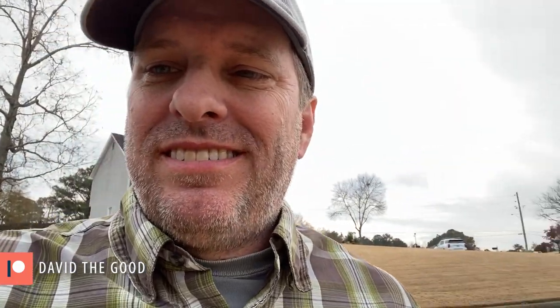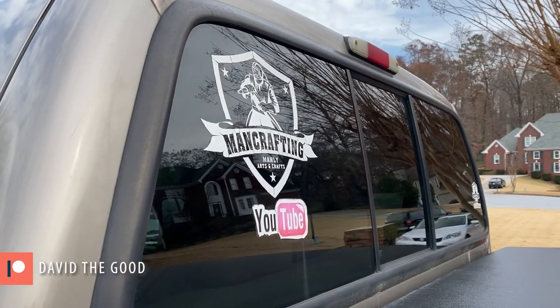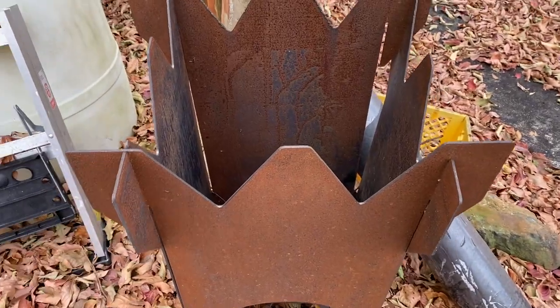I'm at my friend Chad's house to pick up the trailer for the camper build. You know Chad — that's Chad from ManCrafting. Chad's got the largest version of the Rocket King we've made yet. It's a beast.